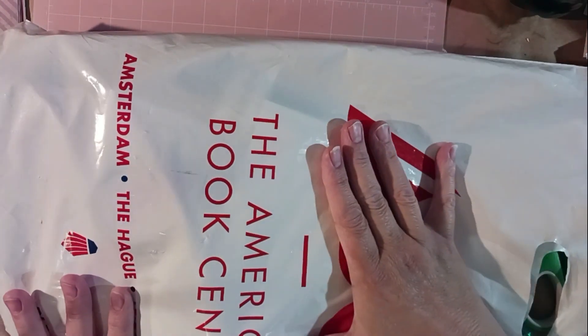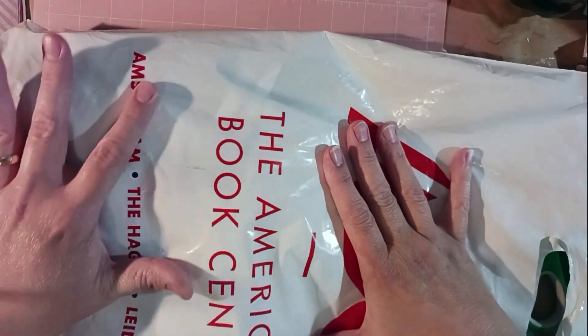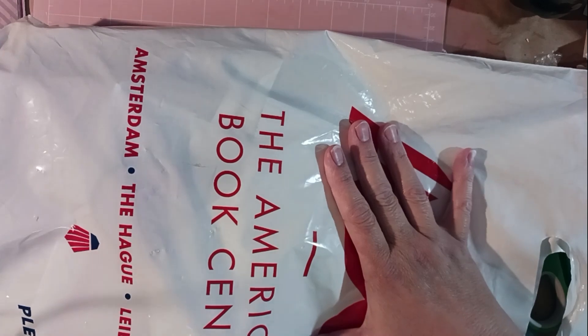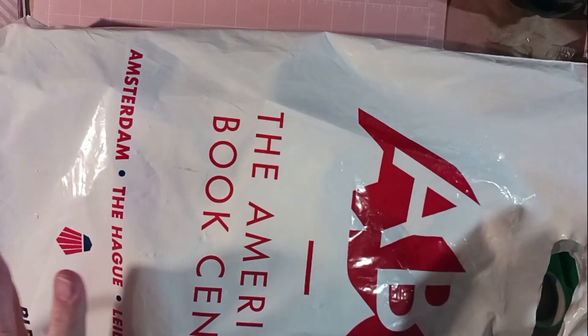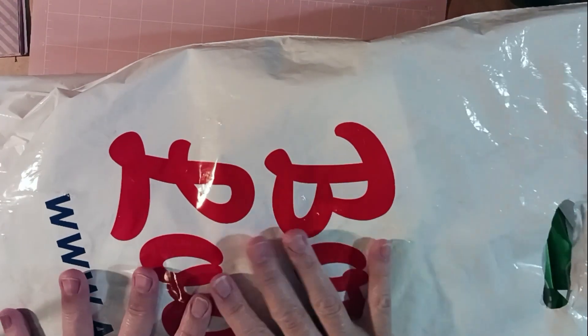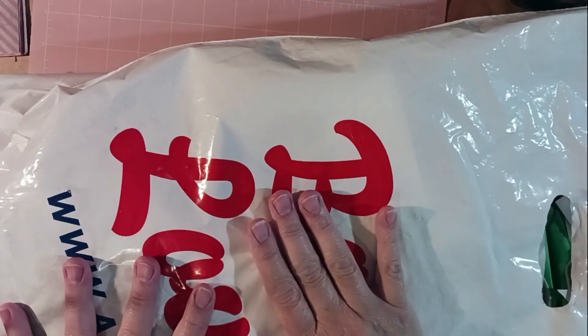This bag is the American Book Center, and it has 'Amsterdam' and all of these words that I cannot pronounce. This is a cool bag in and of itself, and I think it's going to become a junk journal cover.